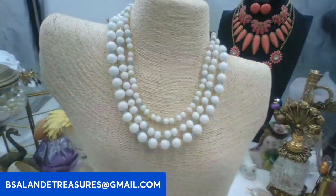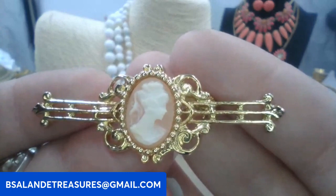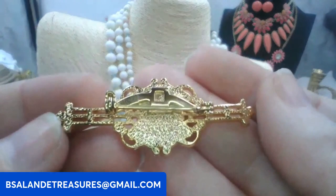Then we have this little vintage cameo bar brooch — super cute, gold tone metal. This one's going to be eight dollars. Keyword: cameo bar brooch. I just love anything with cameos — so elegant!